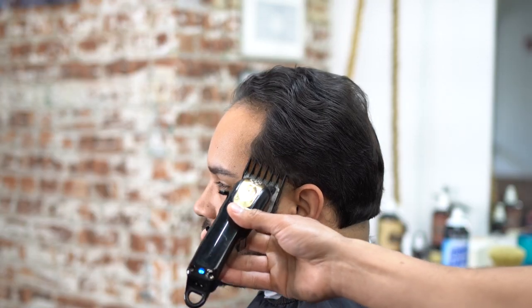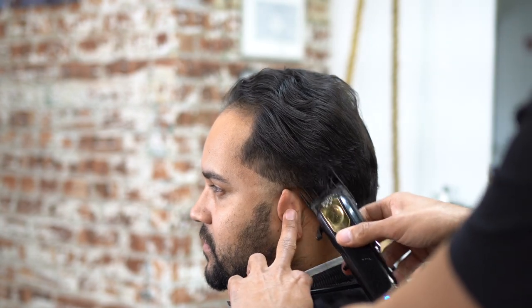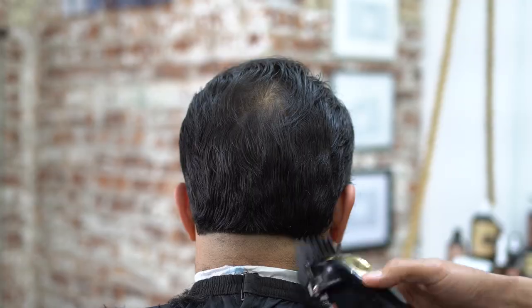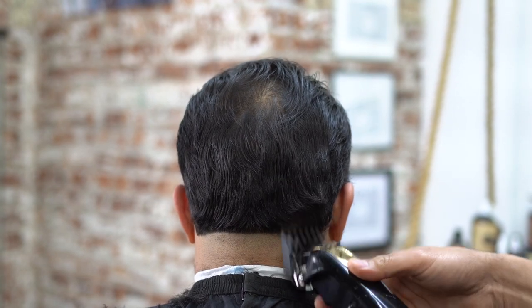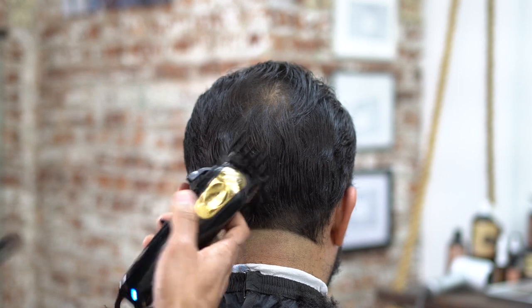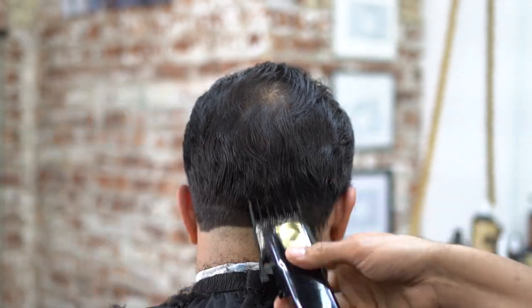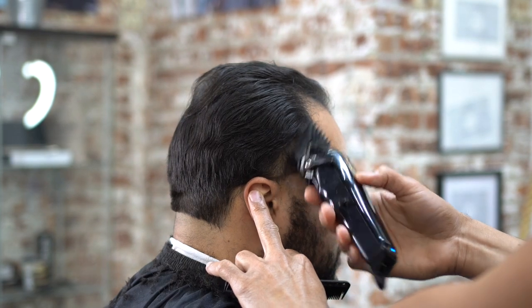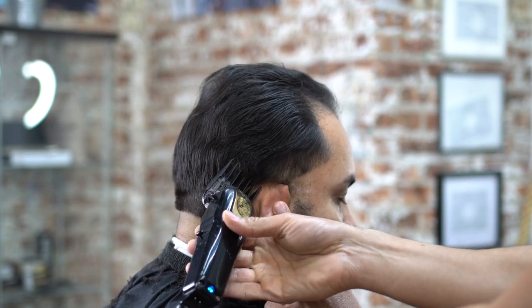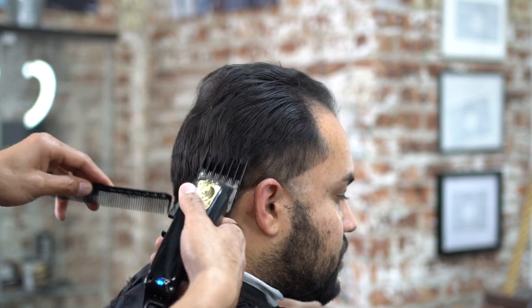We grabbed our number two guard and we're going to start to debulk the hair. The reason I wanted to comb the hair back is because I want to go behind the ear — you don't want that separation when you do a taper. You don't want that bulk behind the ear. I see a lot of barbers taper the back, taper the side, and there's just a big bulk behind the ear. So I'm clearing out the side and angling the machine while I'm doing it.